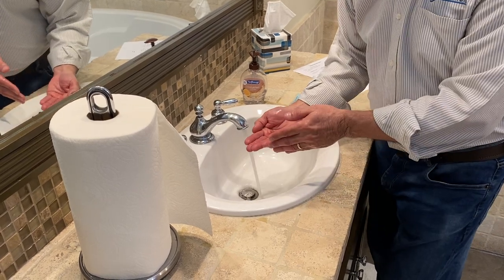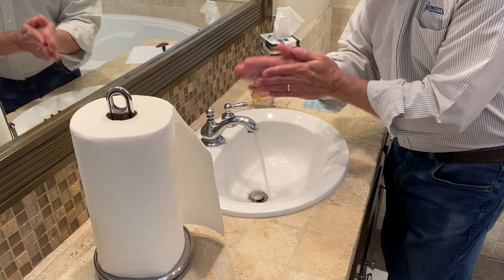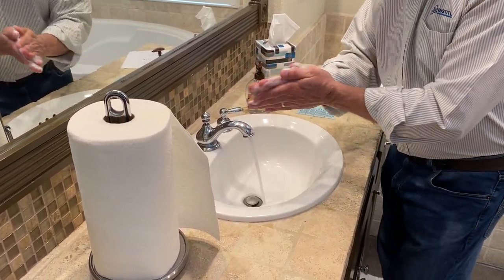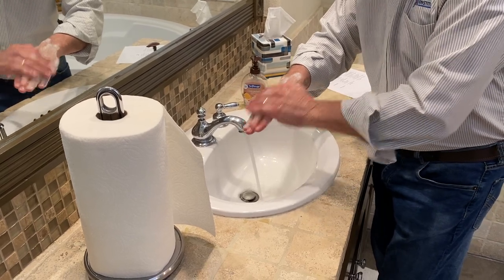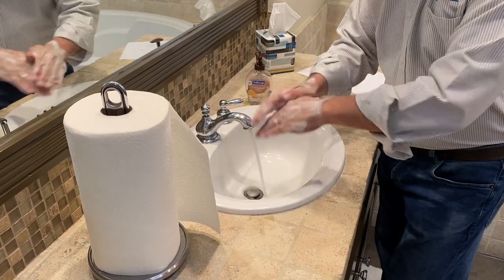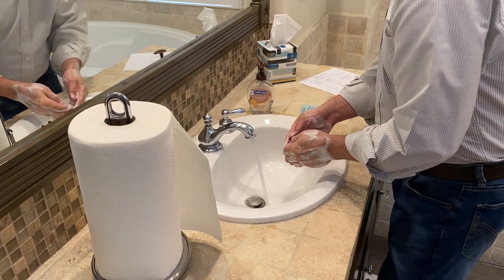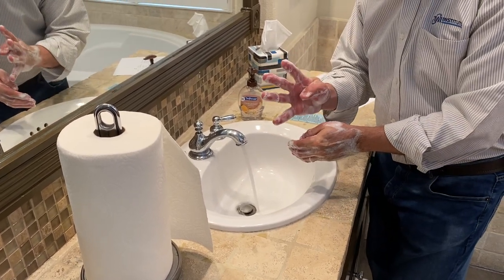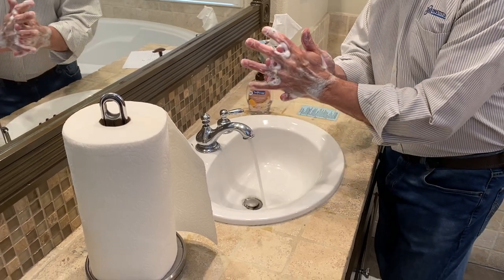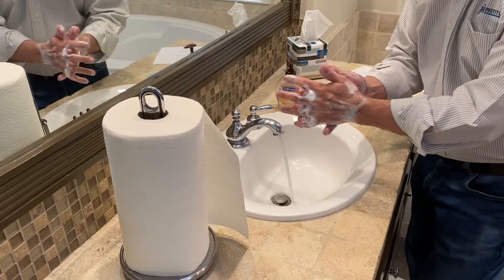The third important step was to rub your hands. There are two key points here. The first key point is palms to palms, and the second key point is palm to backs. So palm to palms and palm to backs. The fourth important step was rub your fingers. Here there are four key points. The first key point is interlocking — see how I do that? Interlocking.